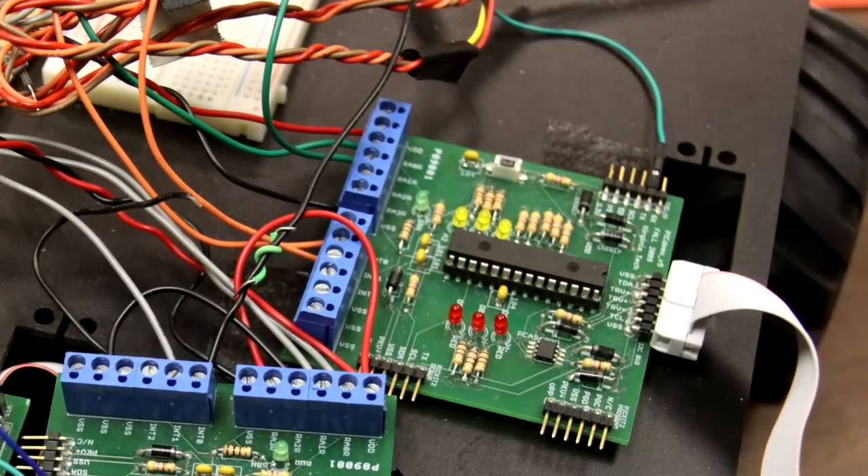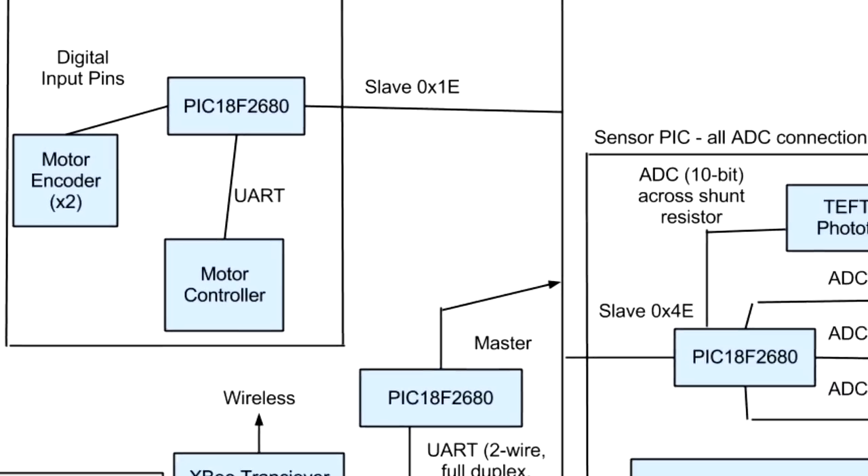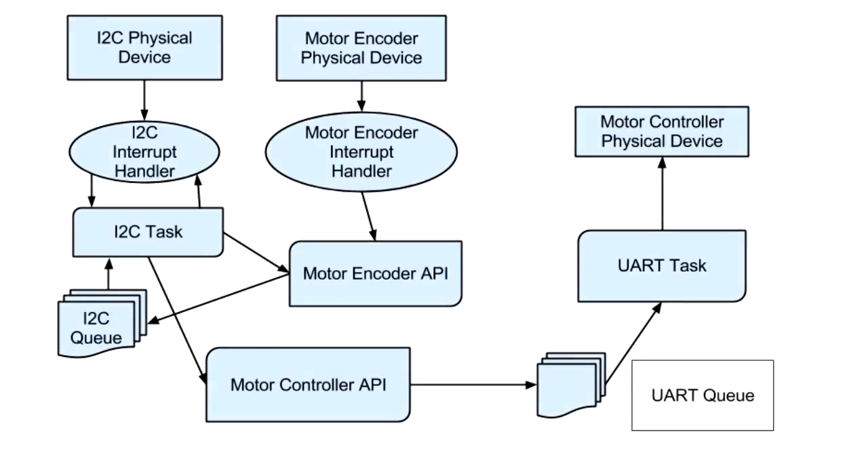One PIC microcontroller board was dedicated to the control of the motors and acquiring encoder data from the motor encoders. This PIC board takes commands over I2C from the master PIC board, and motor commands are then forwarded to the Sabertooth motor controller over a UART connection. One output from each motor encoder was connected directly to an external interrupt pin. An interrupt service routine was triggered on low-to-high transitions of the encoder output, and the other output was read to determine forward or backward direction. The motor encoders can trigger interrupts a thousand times per second at moderate speed. Changes in wheel position are stored locally and transmitted over I2C in response to requests from the master PIC.